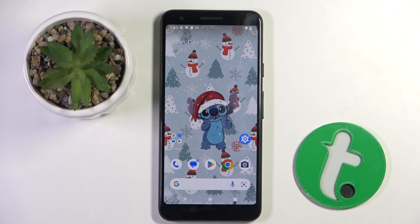Welcome guys to the tutorial info channel. In front of me is Google Pixel 3 AG020F and in this video I am going to show you how to check battery health on this device.